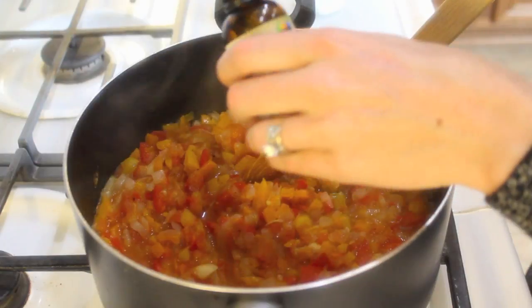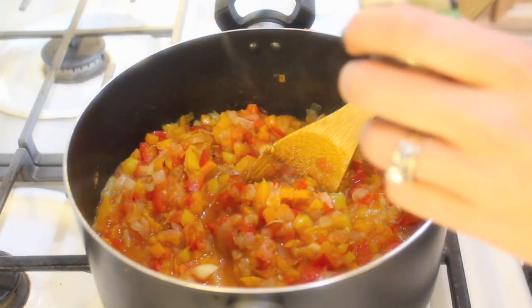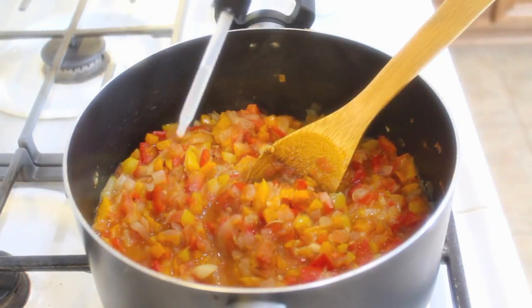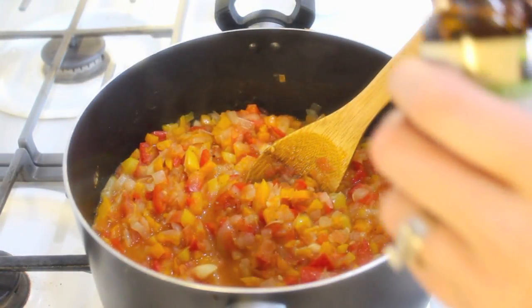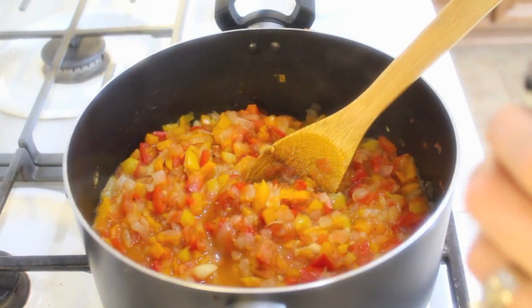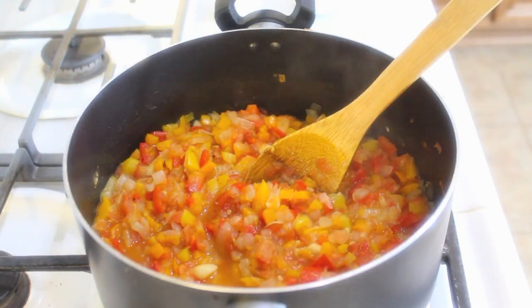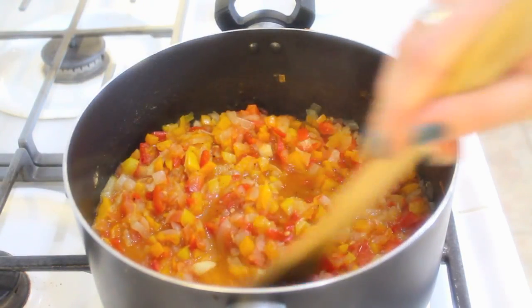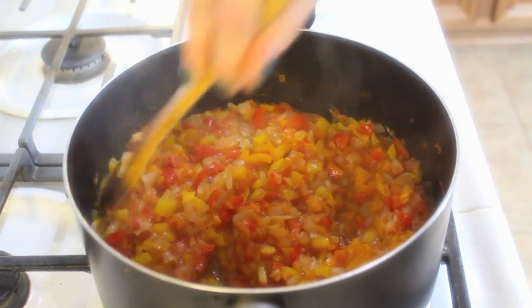Now add in your stevia — about three to four packets, or about three droppers full. What I really love is how the stevia brings out the sweetness of the tomato. Depending on how ripe the tomatoes are, if they're really in season and sweet, you won't need as much. Right now they're not as sweet, so I'm adding a little bit more.